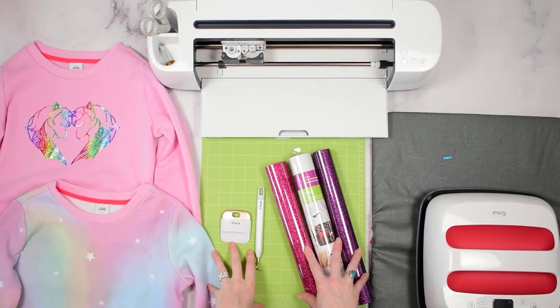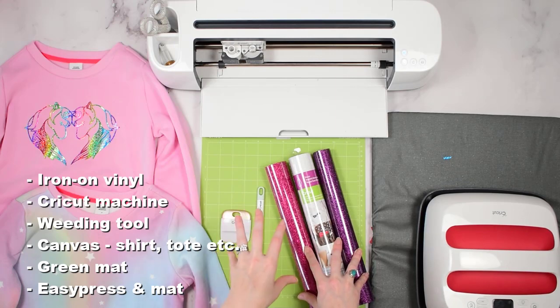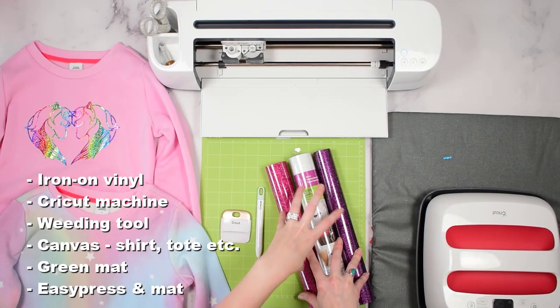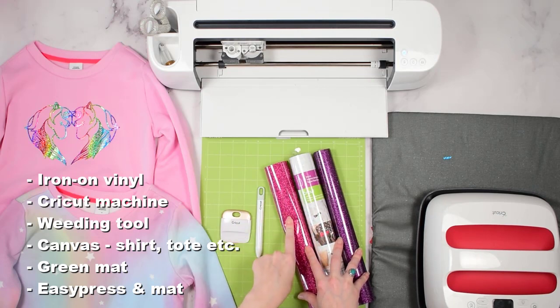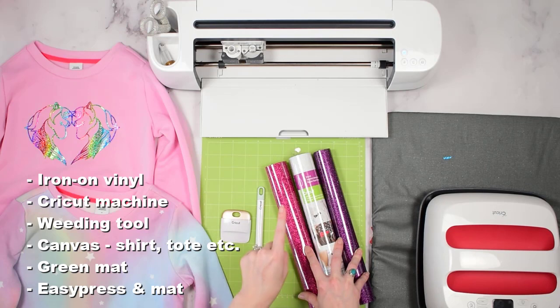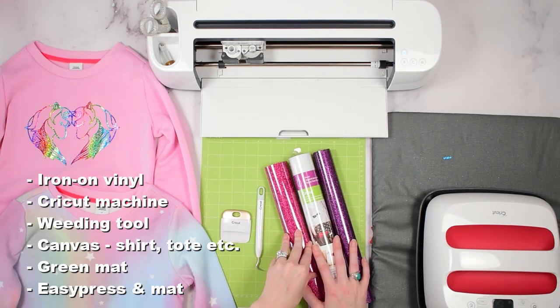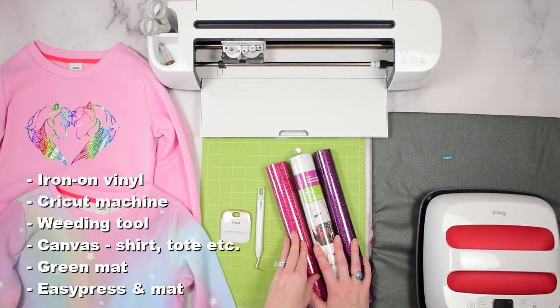The supplies we need for this project are iron-on, also known as heat transfer vinyl, of your choice. I am using glitter. You can use an everyday iron-on, holographic — there are lots of different types. I'll link a bunch of resources in the blog post that goes with this, but I'll be demonstrating with layering glitter iron-on here.